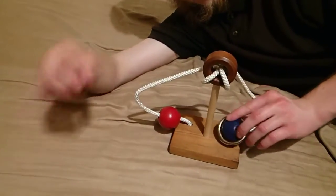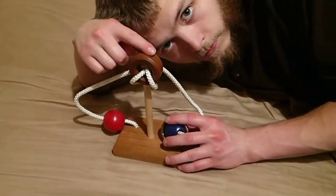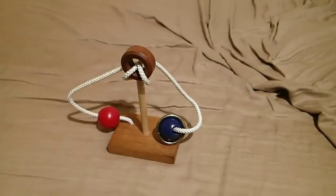The ring is on the other end of the rope without ever going through the hole. Let's do it again.